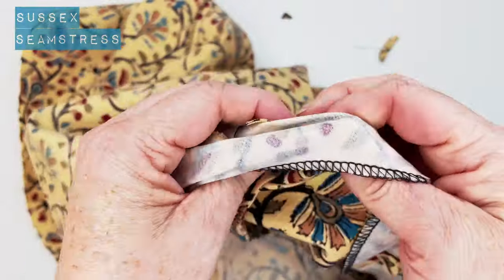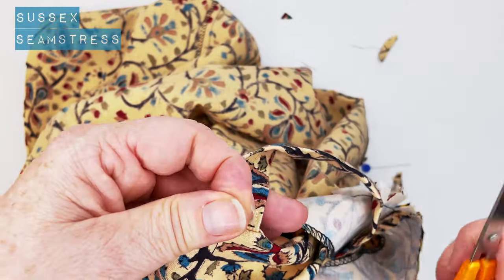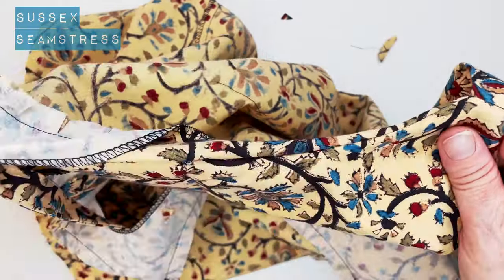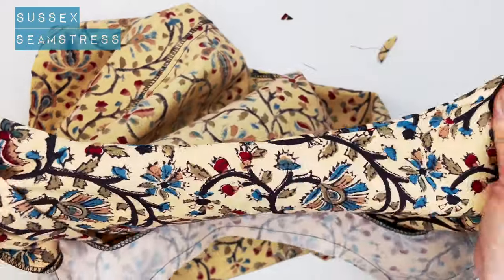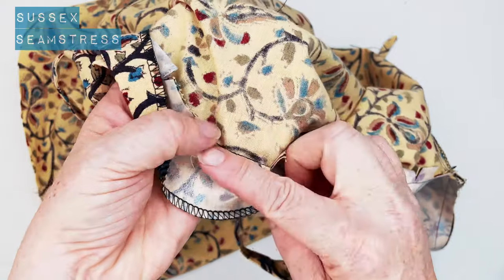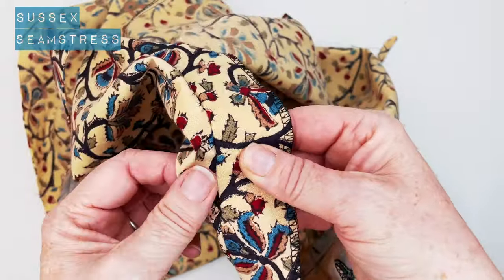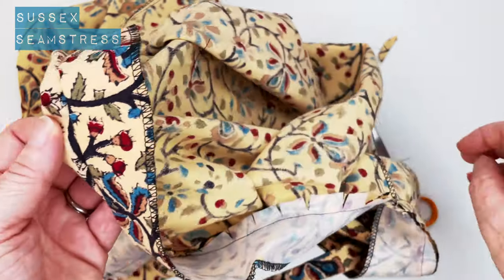And then we're going to turn it through — and as if by magic, there we go! You can see that's going to look really smart. So once you've turned it all through we want to edge stitch. This is where you pull that seam allowance all the way towards the facing, then stitch — pull it apart as much as possible and stitch right near that edge. You might want to press it first.